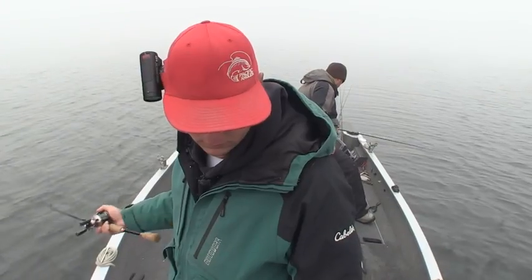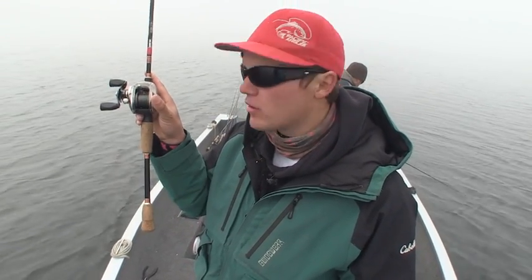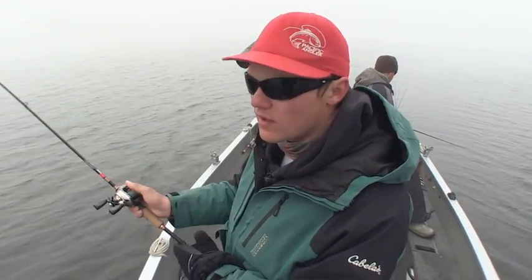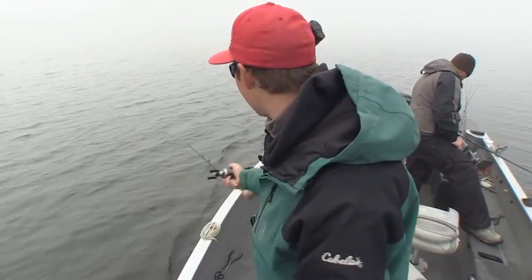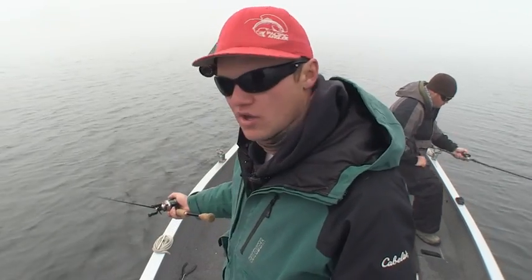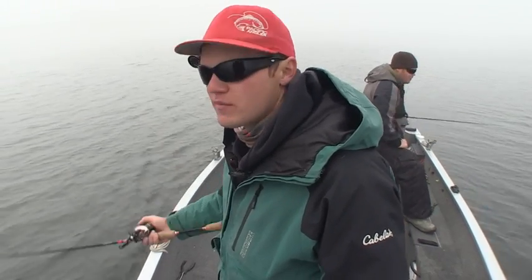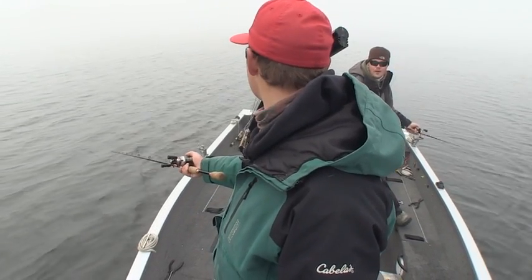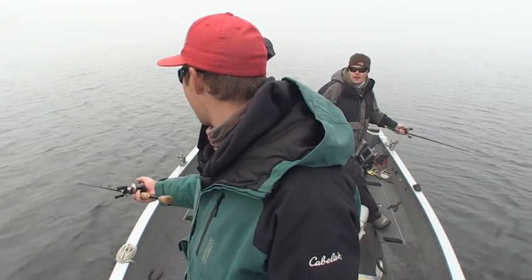Coming up into 12 feet - when our baits start coming over this reef, expect to get hit. We've got 12-pound Suffix deep cranking line on here. It's a sinking mono. I use 10-pound Power Pro for almost all my smallmouth applications, so I was surprised when Chris set me up with this. But it makes the baits go down that much deeper - you get to a maximum diving depth pretty quick. The stretch on this mono helps you keep the fish pinned when you're fighting them. When the boat's moving forward a mile and a half an hour and that fish is cranking the other way, you want that stretch. It just all works together so nice.